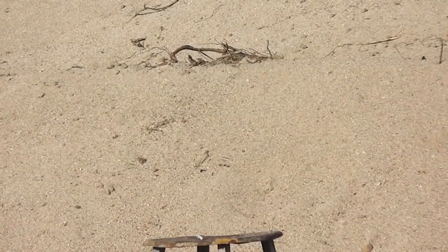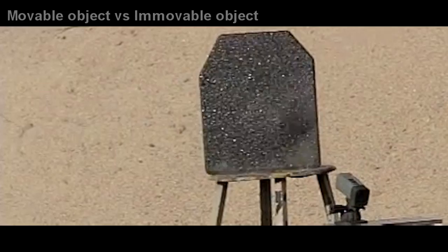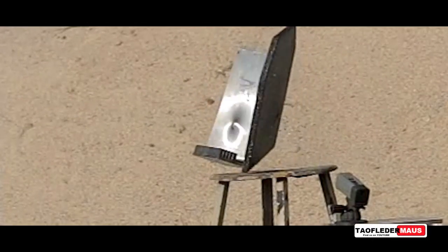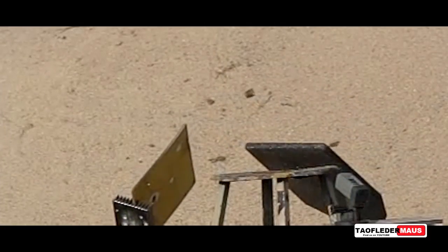Hello everyone, this is Jeff of Talboter Mouse. I always see quite a few comments from people saying that an object like this would have gotten more damage if it was secured down. We're gonna take a look at that today and see if that's the case.